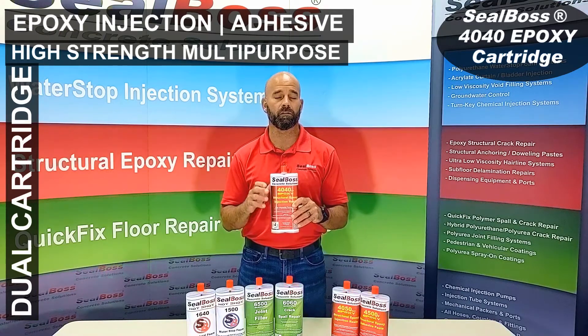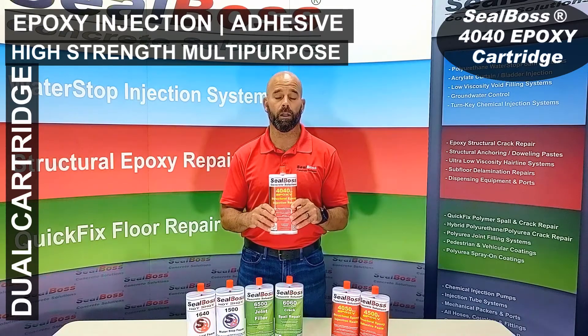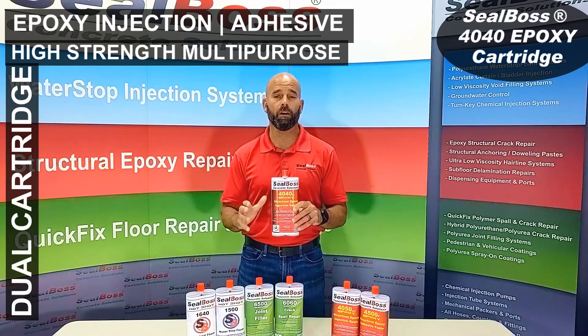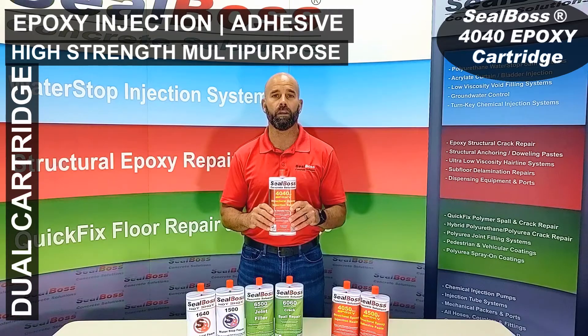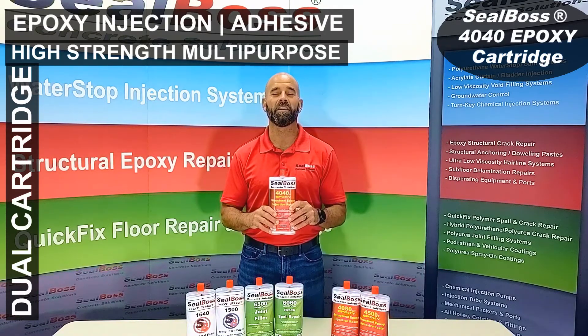Its low viscosity enables it to get into the finest of cracks, and it is available in bulk as well as cartridge form. If you have any questions about the 4040LV, feel free to give us a call or check us out online at sealboss.com. We're here to help.